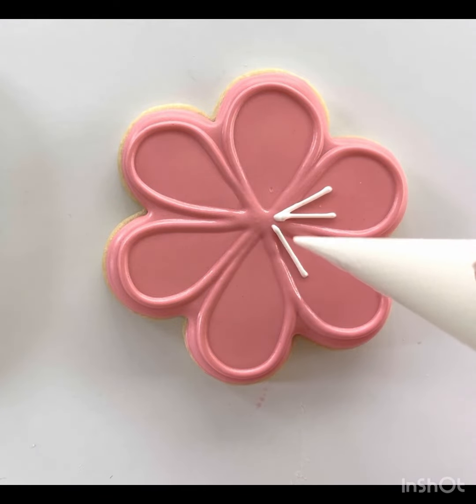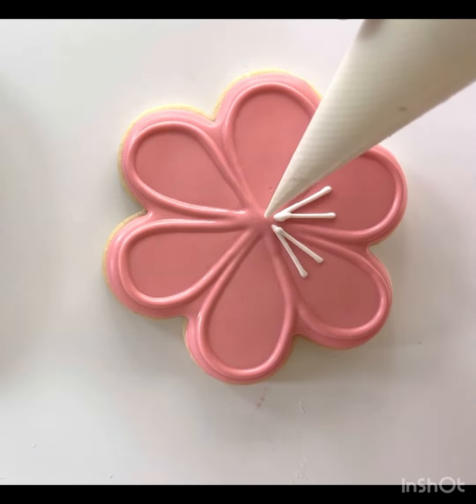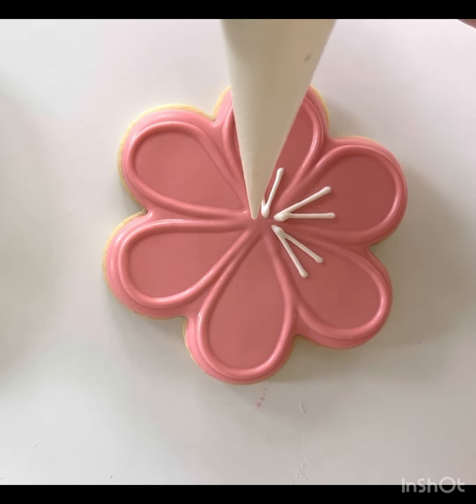I'm also going to add some white details starting from the center of the cookie and pulling out in each petal.